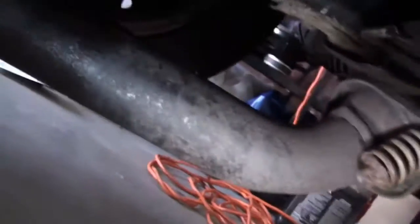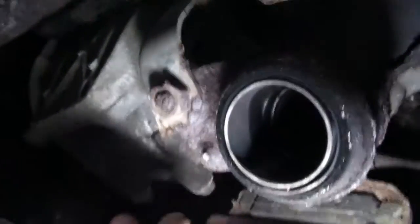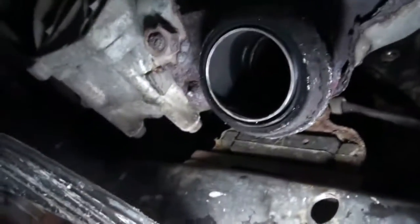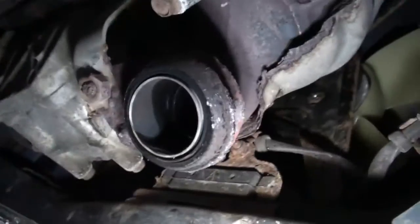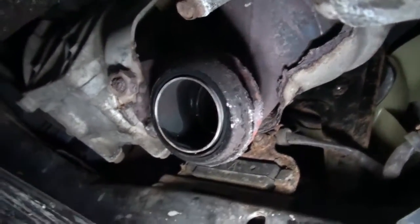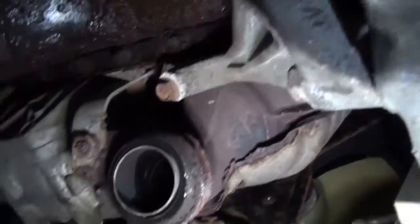Got the exhaust off, but issue number one: this spring bolt flange is rusted off. That one seems to be one piece with it. I hate rust — whoever lives in areas where they don't have to deal with rust on their car, you guys are so lucky. I don't know what I'm gonna do about that when I put it back together, but I'll deal with that when I get there.